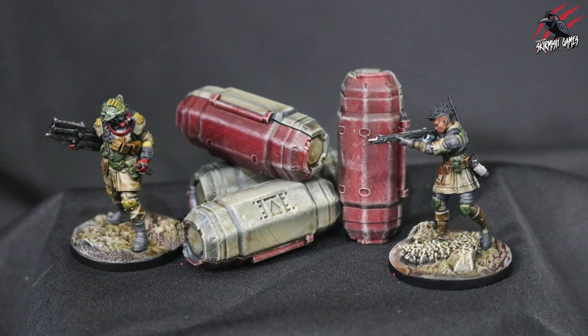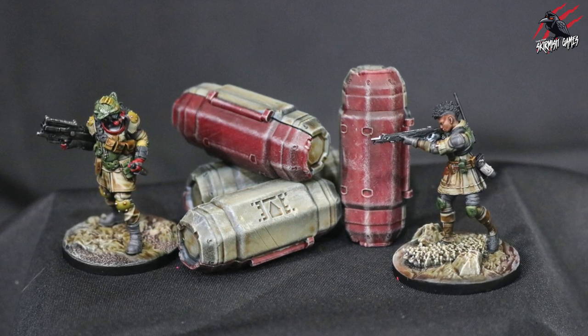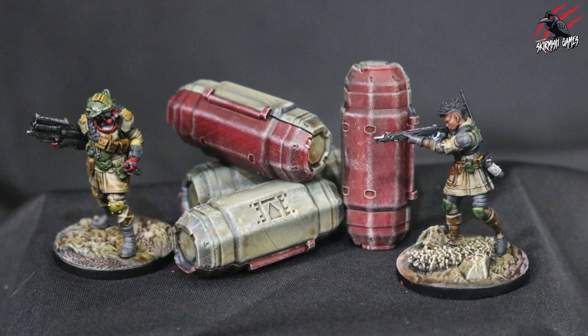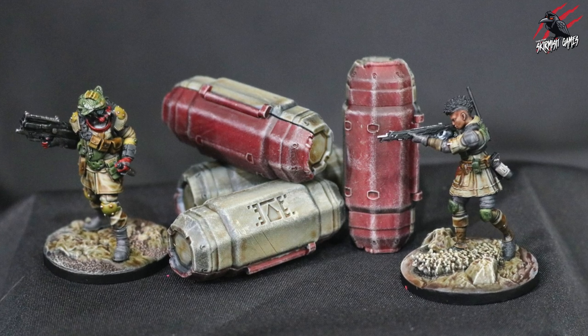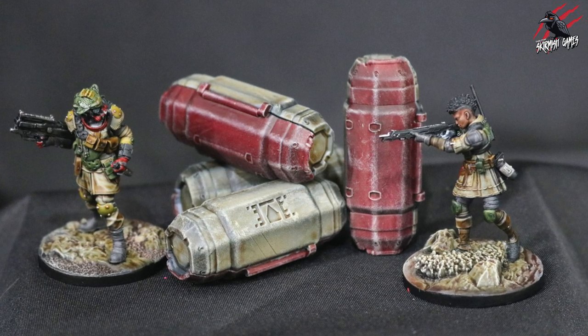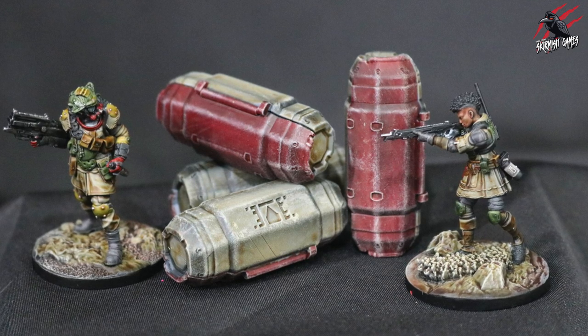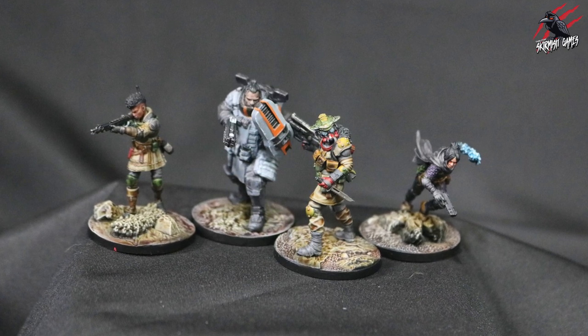The crates are a big part of the game so I wanted them to stand out while still tying them in with the look of the models and the aesthetic of the whole game — and I think it worked really nicely. The colors are Flesh Tearers Red and Skeleton Horde over a black prime with a white dry brush, then dry brushed some Tyrant Skull over the top, and we're good to go. Really quick, really fast — you can get these models done in no time.